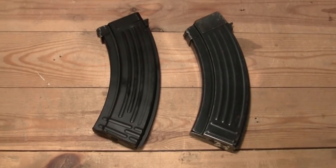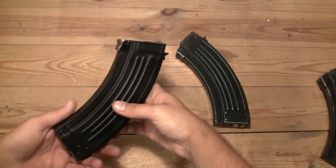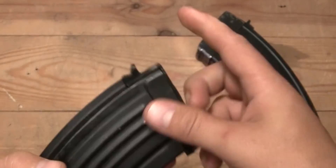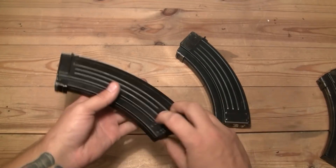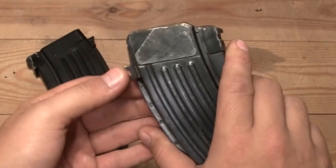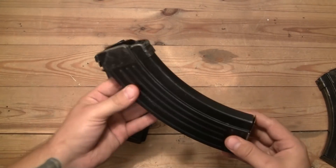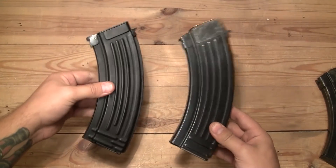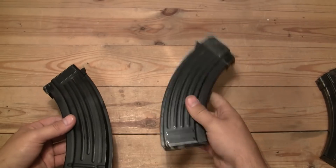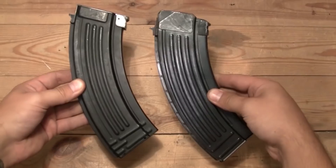So what's the difference between a converted real magazine and a standard airsoft magazine? First of all, on the airsoft magazine this part is plastic, so if you drop it the magazine breaks and you can't fix it. But with a real converted magazine, this part is steel — you can hammer it and drop it on the ground and it won't break. So the main thing is durability. This one you can drop on the pavement and it will hold, while the airsoft one will break pretty quick.